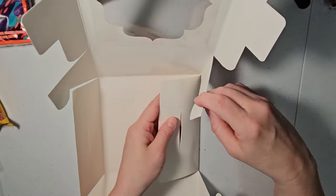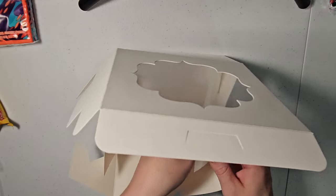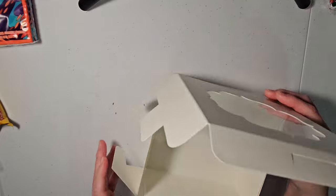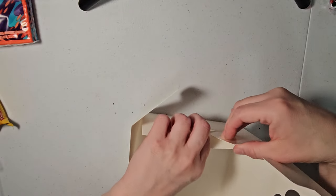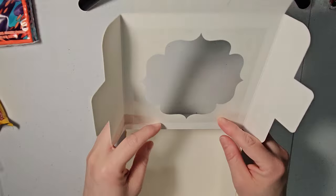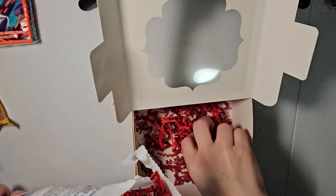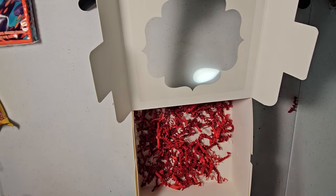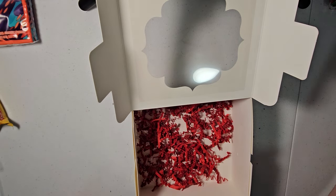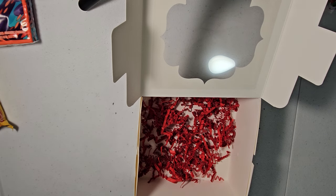So these flaps here go in this slit on the side. It is a little tricky sometimes. Okay, so now our box is ready. I'm going to put some of this paper shred — just a little bit. I don't think it needs much because it does take up room in the box.